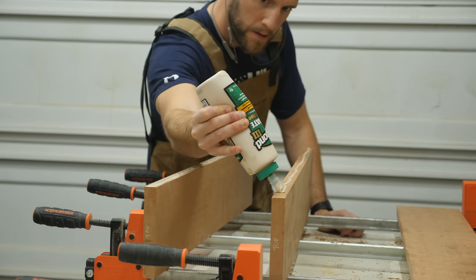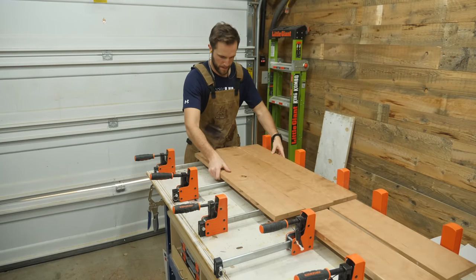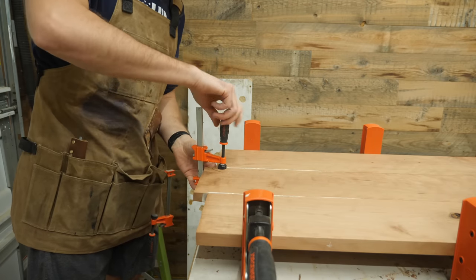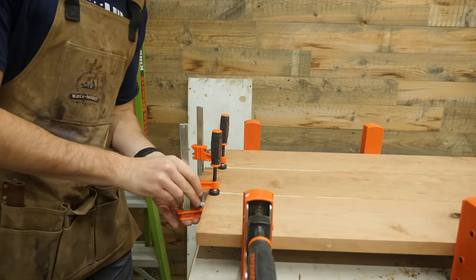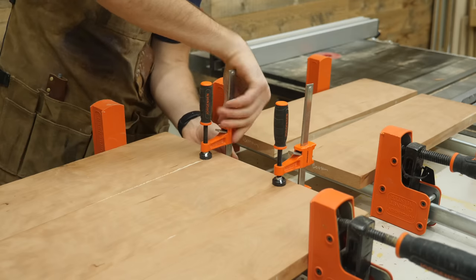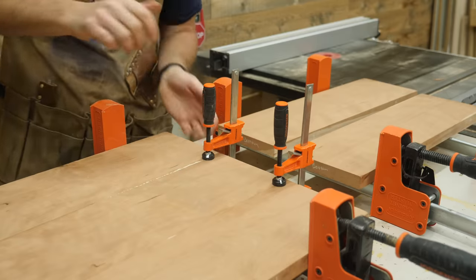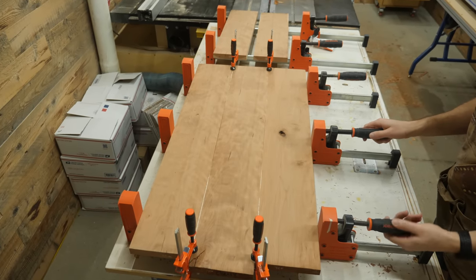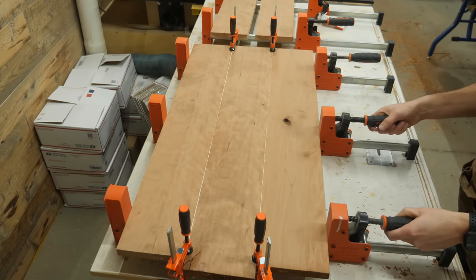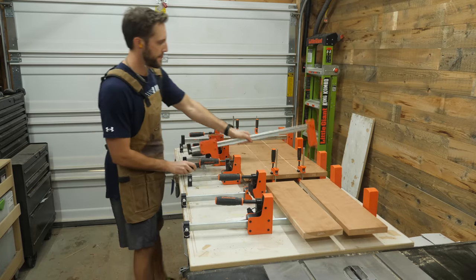One tip that works extremely well: once all the glue is applied and the clamps are lightly tightened, take a few clamps on the ends of the boards and clamp the seams. This will pull the boards together and cause them to be co-planar with each other, which makes your life substantially easier further along in the project. Also, stop tightening your clamps down with the jaws of life — all you need is to tighten them until you see a thin line of squeeze out. Throw some clamps on top to prevent the panel from bowing up too.